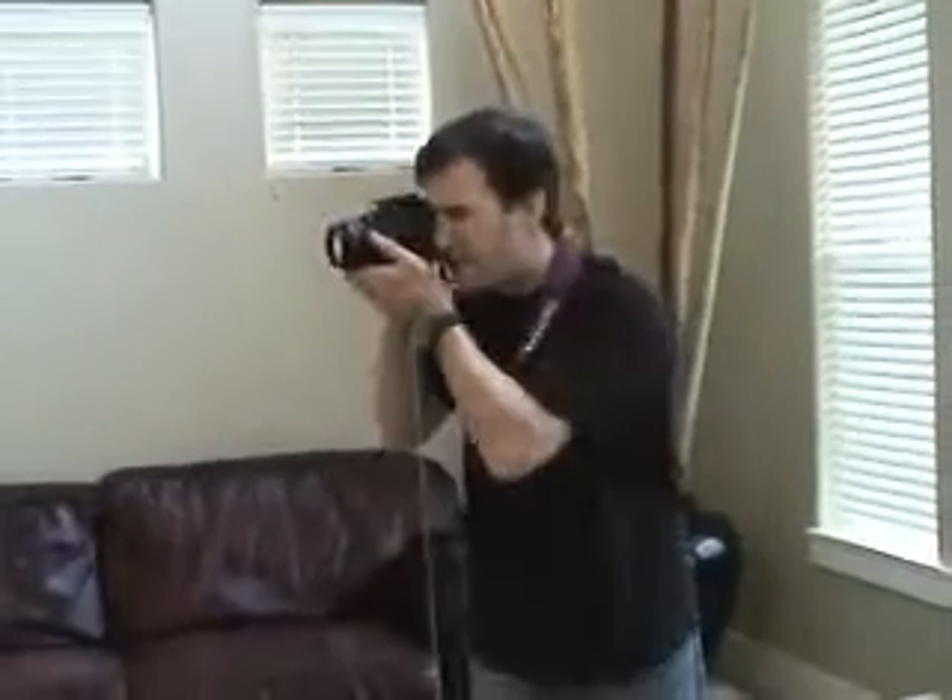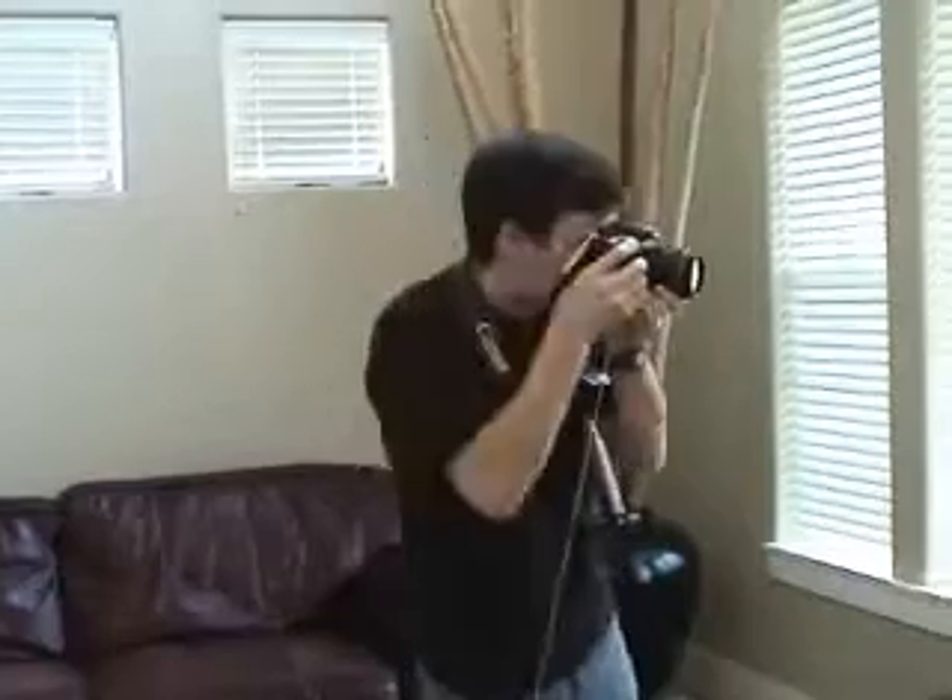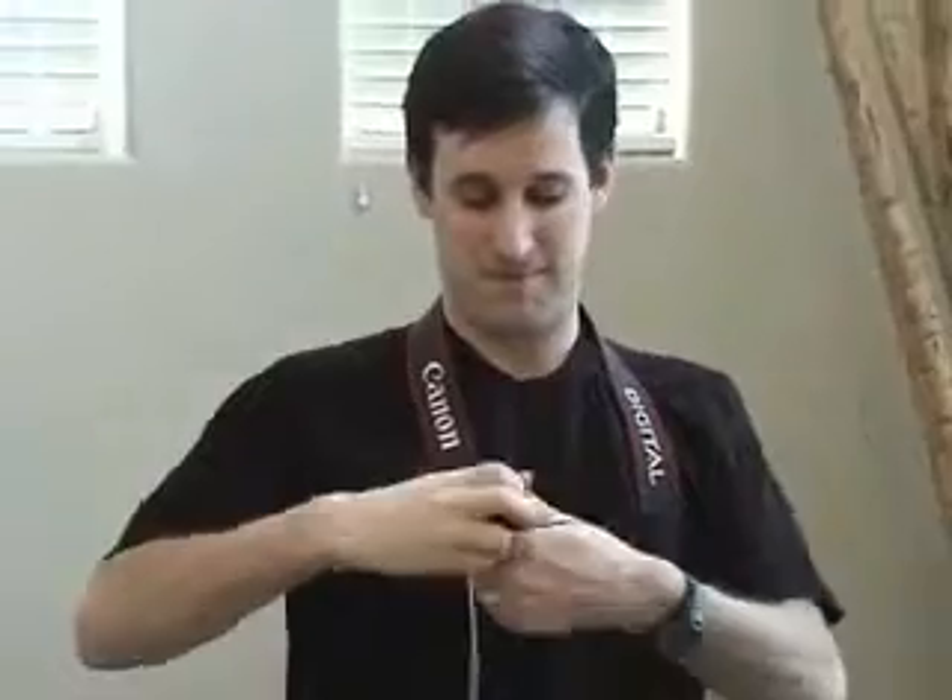Unlike using a tripod, this stabilizer makes it easy to quickly pan and frame action shots. When you're done with the stabilizer, it folds up and fits easily in your pocket.